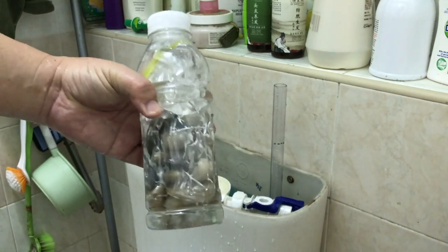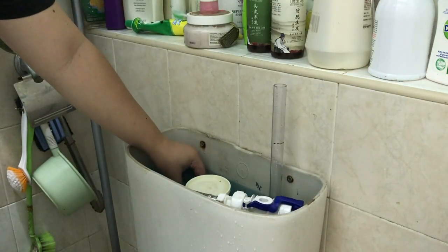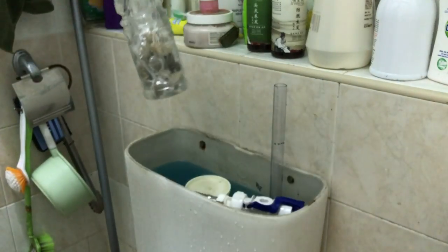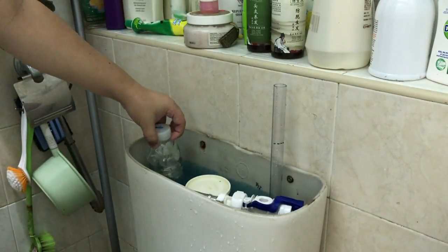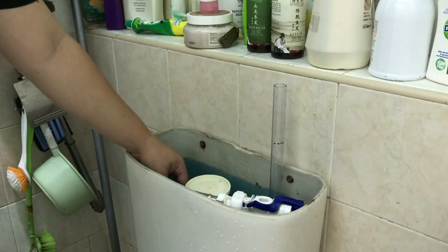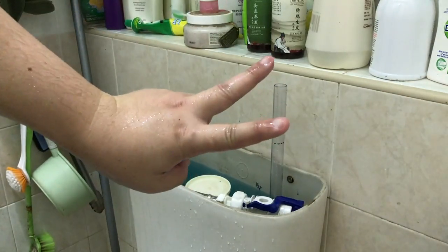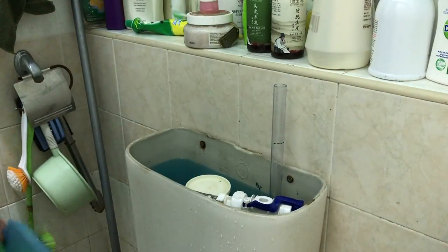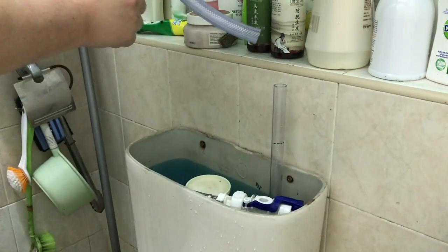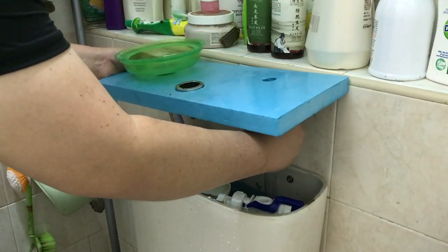The final step is to put some water into the plastic bottle together with the stones and make sure it sinks to the bottom of the toilet tank. This displaces the water so the water level rises a little bit, stopping water from coming in sooner after you flush. This way, every flush you actually save two bottles' worth of water.